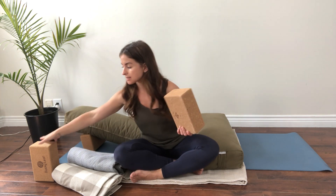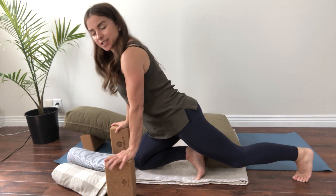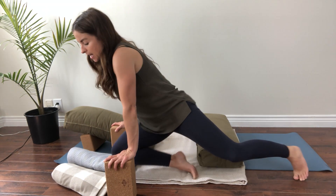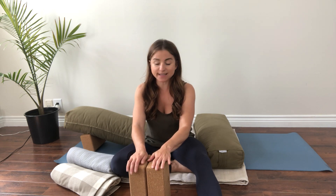I have yoga blocks here to extend my arms a little bit for lunges and whatnot, so my hands don't have to go all the way to the floor. But you might not have blocks at home, so use whatever you have. A couple of big tomato cans or juice cans can work really well. You don't necessarily have to go out and invest in yoga blocks, but if you are interested in getting some, you can buy them relatively cheaply at Walmart or Winners or any sporting goods store.